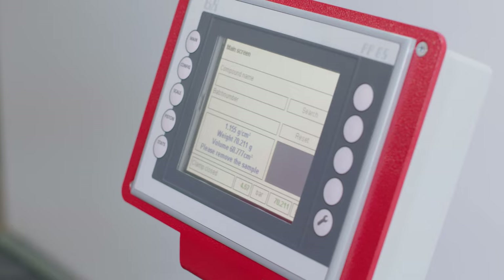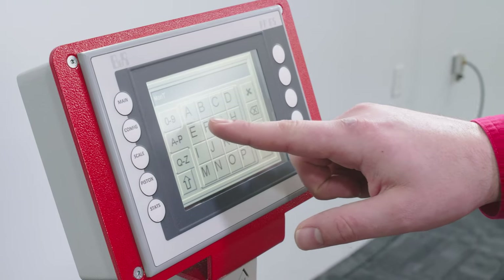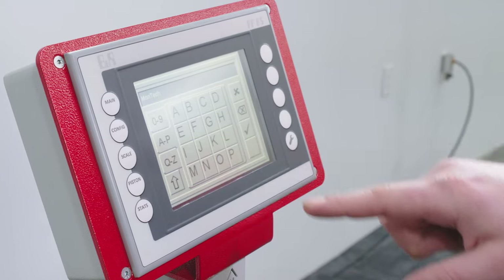The result is displayed on the 4.7 inch color touchscreen, which also allows the input of compound names, batch numbers, and even tolerance limits.